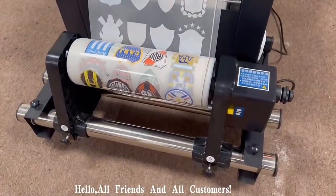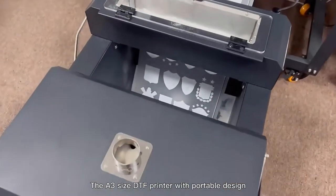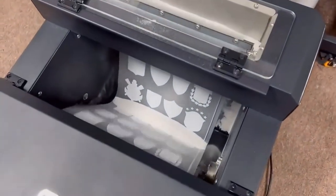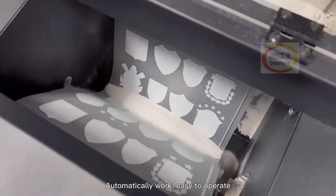Hello, all friends and all customers. This is the A3 size DTF printer with portable design. It takes up only 1 square meter of your place. Automatic work, easy to operate.